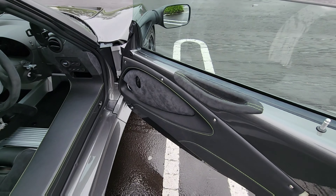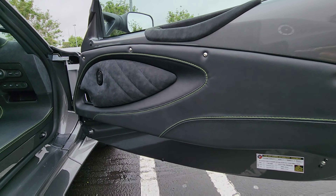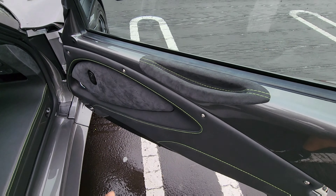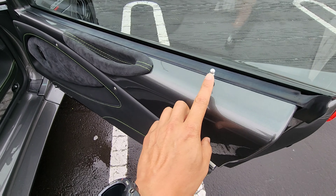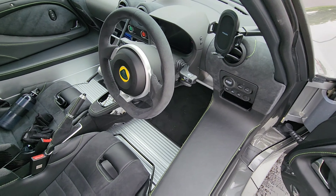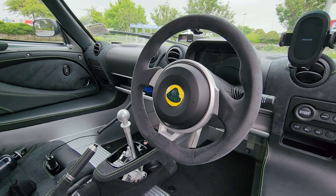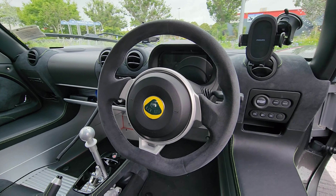Inside the vehicle, the door card is quite nice — it's got alcantara and leather. I really like the top section where it matches the body color. Lotus uses a lot of aluminium elements; you can see the door lock is also in aluminium. The steering wheel is alcantara-wrapped, holds very well in your hand, and it's quite small — feels like a go-kart again.